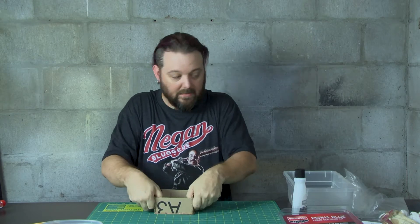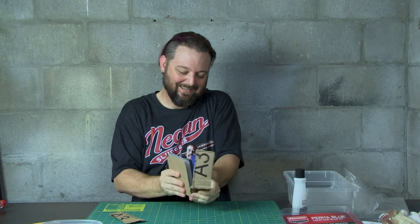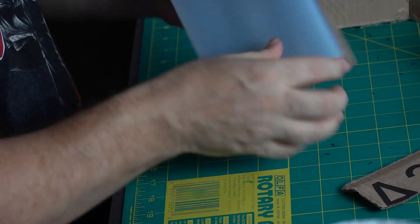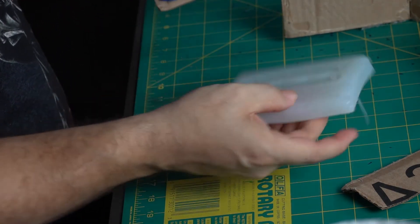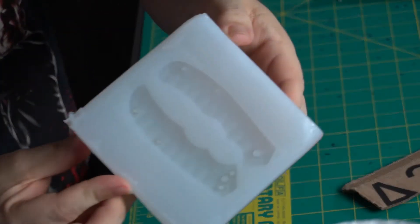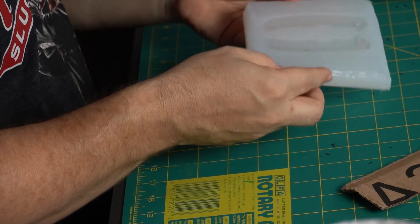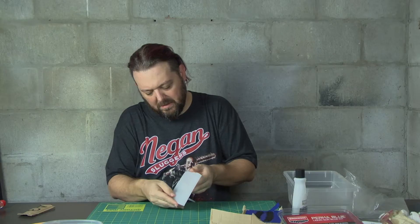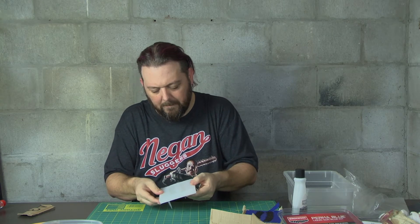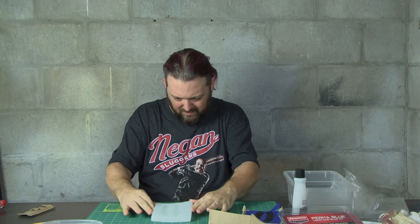It's good and set. So let's break this guy apart and see how it came out — see if I screwed up doing the old tape thing. Live and learn. Oh yeah, look at that! Very nice. I'm not seeing any bubbles. Got the recessions in there like I want — the counter sinking. This came out nice.